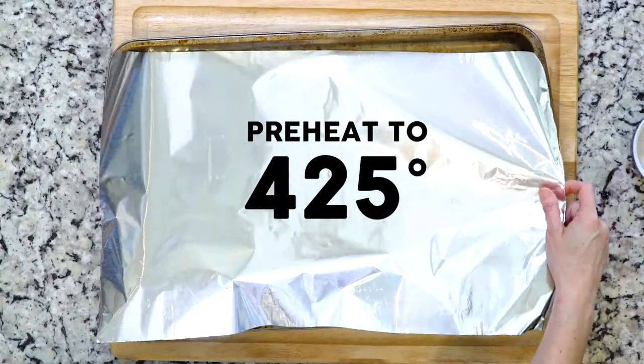Hey y'all, this recipe utilizes one of my favorite methods — combining butter poached scallops with a flavorful pureed veggie and a great sauce. This time the recipe draws in some Indian flavors. Let's cook!